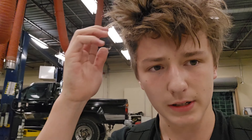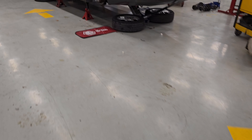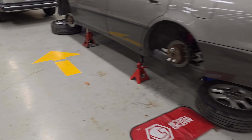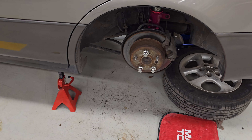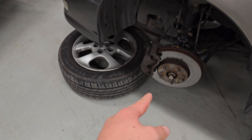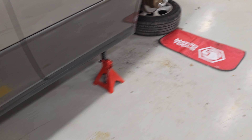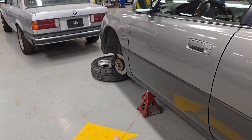Alright guys, here we are — we're alone in the shop. We gotta get this place opened up and then we're getting started. Here she is now — look at the difference between this coilover right here and this one still on the car under the weight of the suspension. This is going to be my new ride height compared to that. That's crazy.